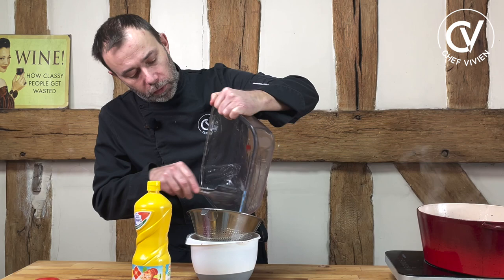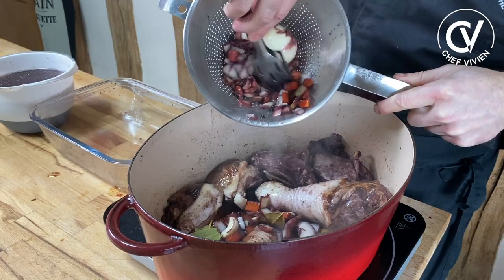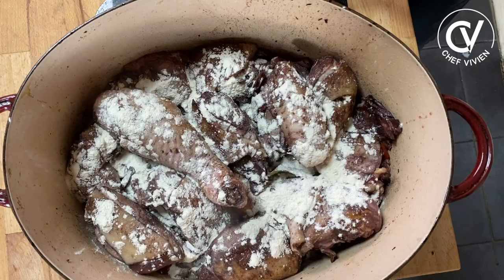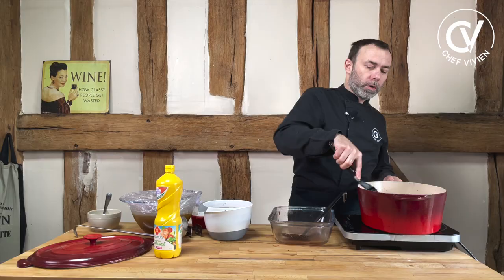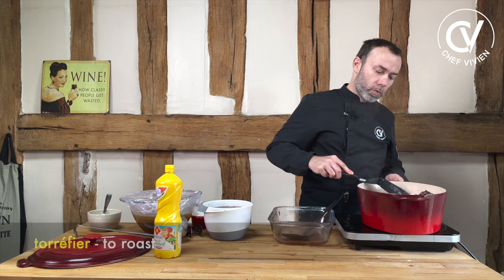Now we filter the marinade. We need to filter it in order to get only the solids — the carrots and onion — that we will also fry in the pan. We put the aromatic garnish to fry. Now we need to singer — add some flour on top of your ragù like this. One spoon for half a coq, so two spoons for a full coq. We need to fry it a little bit. Usually this step you can also do in the oven — to toast your flour in the hot oven. We call it torréfié. But you can just do it on the gas, on the fire.